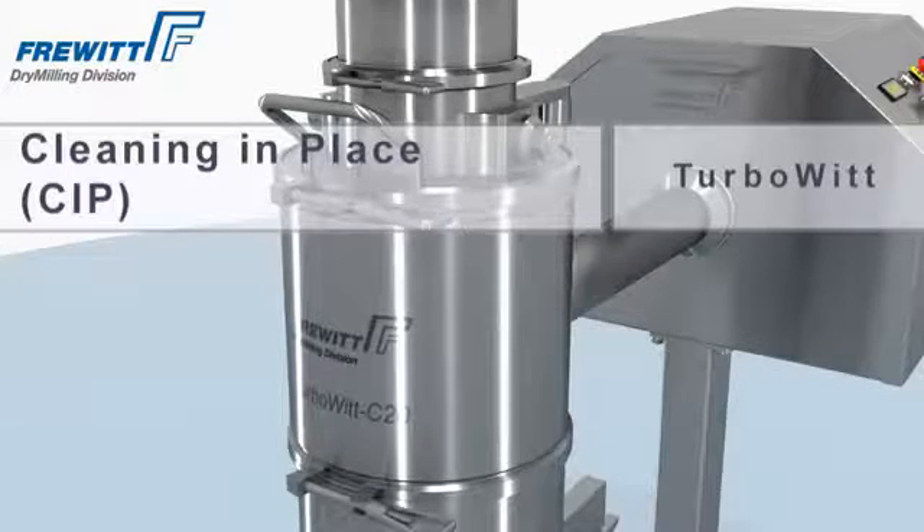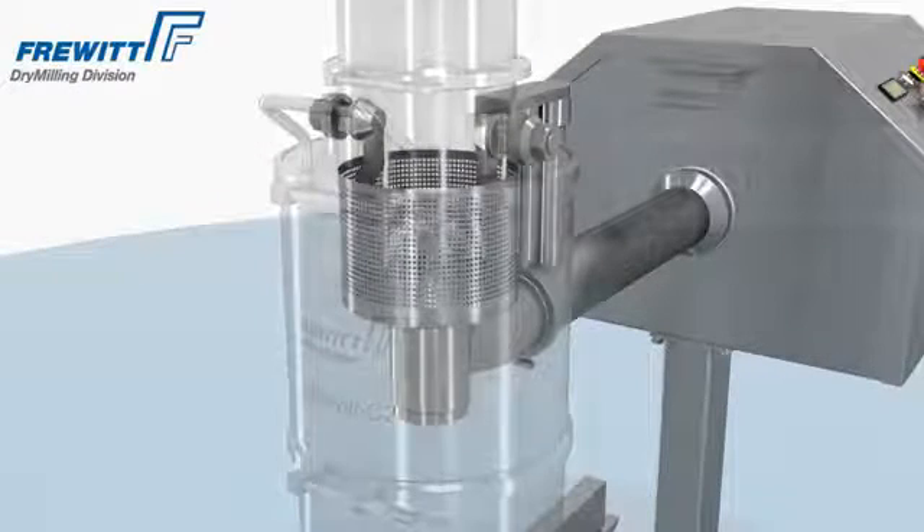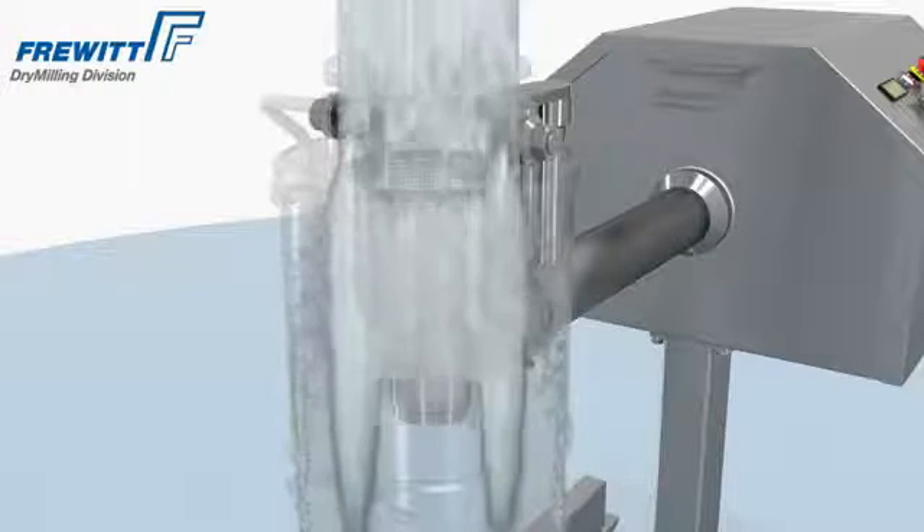CIP — cleaning in place — is the fast and reliable process to remove all contamination from the TurboVit system.